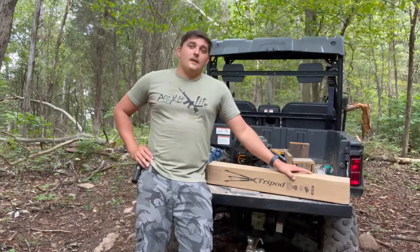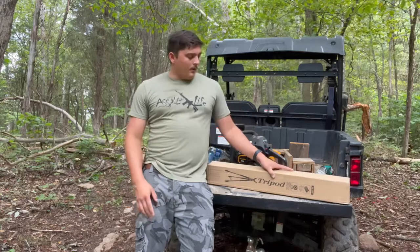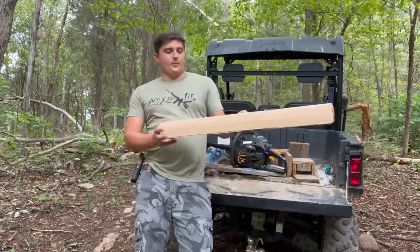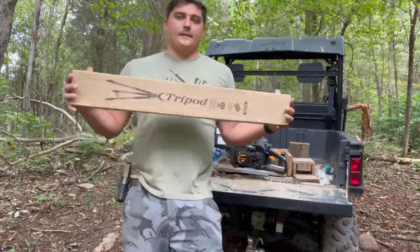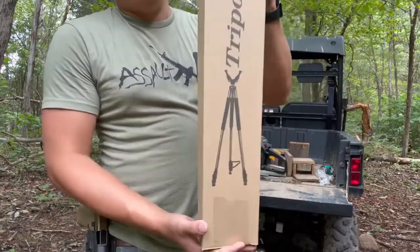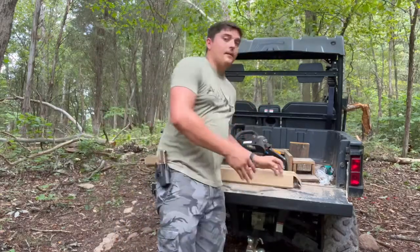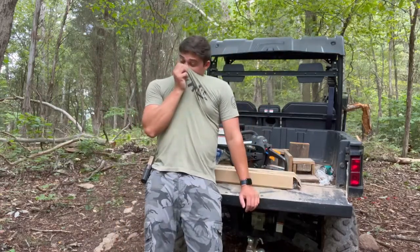Hey guys, welcome back to the channel. Today we'll be doing another review video on yet again another Easy Shoot product. What this is is a tripod, but as you can see, what it does is it steadies your rifle. This is real handy if you hunt maybe in a blind, or if you're sighting in your rifle.